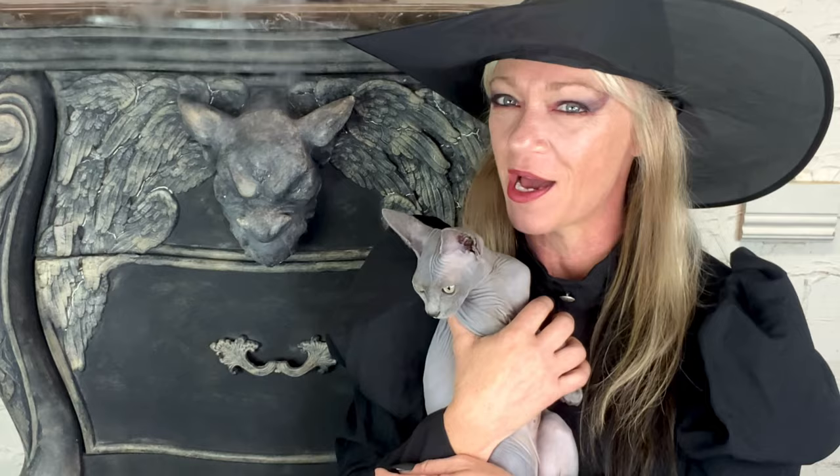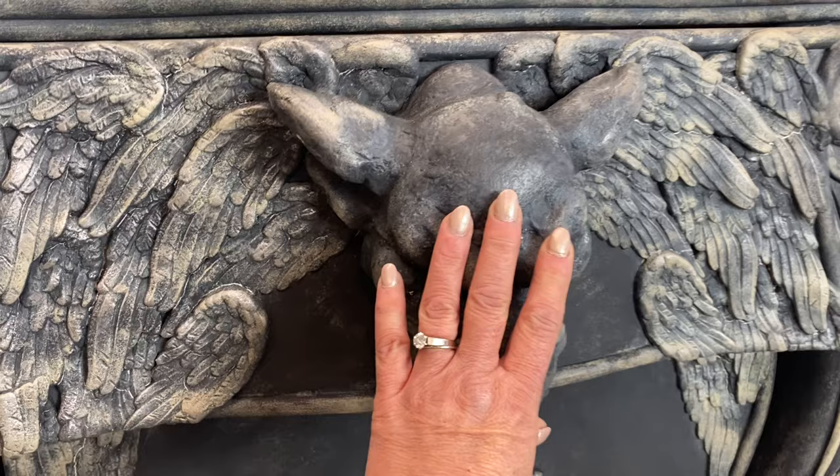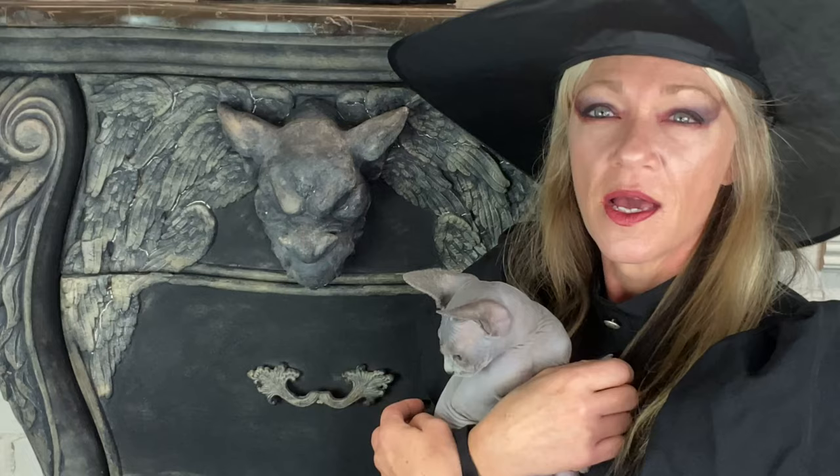Welcome to my channel. If you're new here, thanks for coming; if not, welcome back. Today I'm going to show you how I created this gargoyle dresser. There are lots of bloopers in this video, so if you want to laugh a bit, make sure you stay all the way to the end. This challenge is hosted by Lemons to Lemonade — check out the playlist in the comments below.